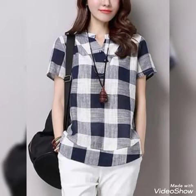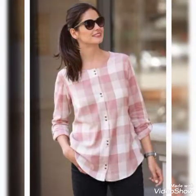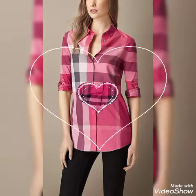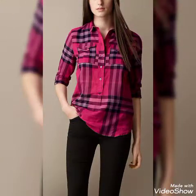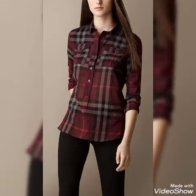Hey everyone, welcome back to my channel. I'm a fashion expert. Friends, today I am back again with a very stunning collection of check printed tops and blouse designs for girls and women. I have taken for you a very beautiful video to see check printed top designs — so stunning and beautiful. You will get many gorgeous and beautiful new top designs, new ideas, and inspirations.